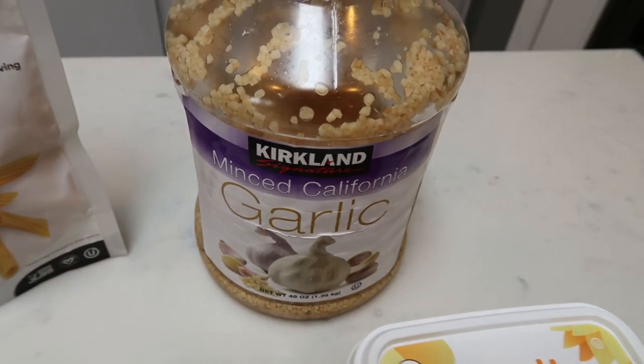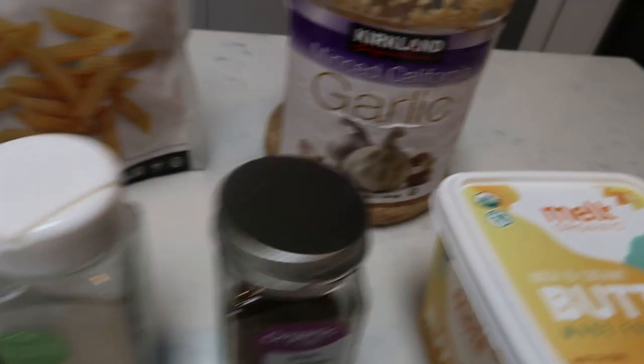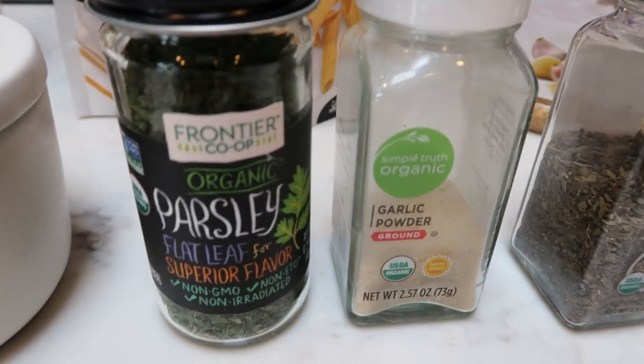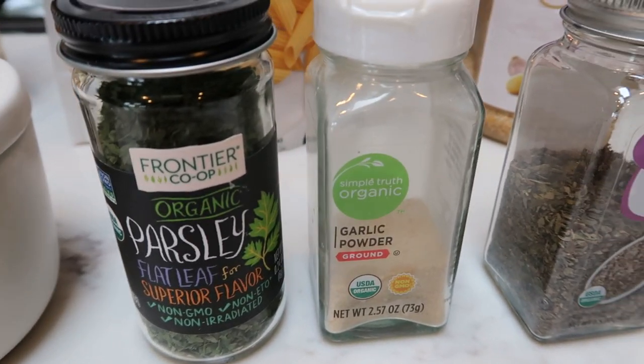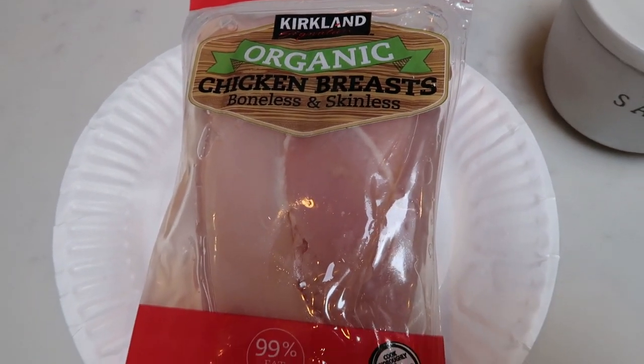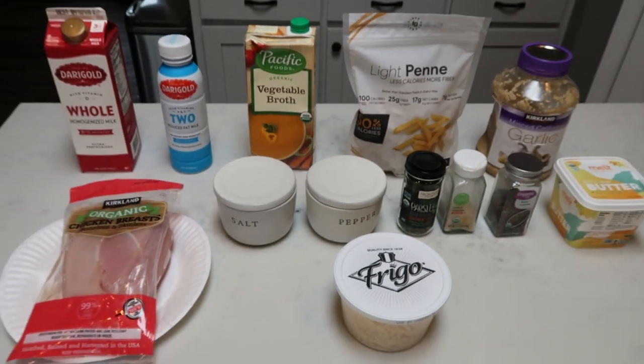You'll also need some minced garlic and butter — I'm going to be using this Melt plant-based butter. There's quite a bit of seasoning: you'll need basil, garlic powder, and fresh or dried parsley, whatever your preference is, plus salt and pepper. And then chicken breast — I just have the organic chicken from Costco — and some Parmesan. So let's get started on tonight's dinner.